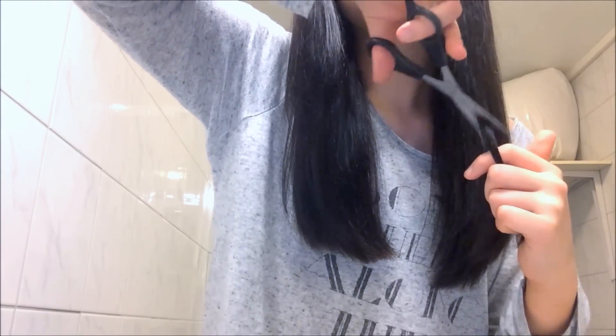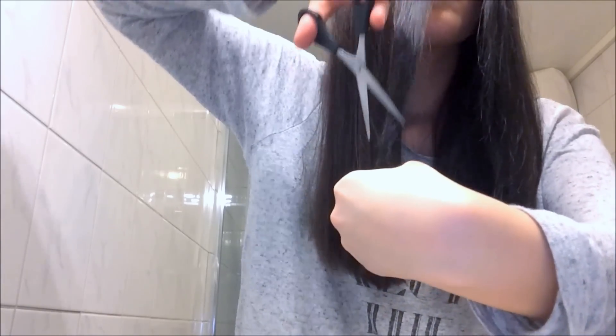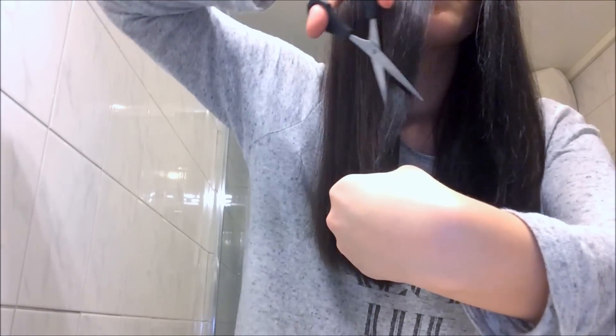I want my hair to be the same length for most of it, but by my face I like to have a little bit of a graduated effect — I want it to go from shorter to long. I just like that effect. If you don't like that, you don't have to do that.